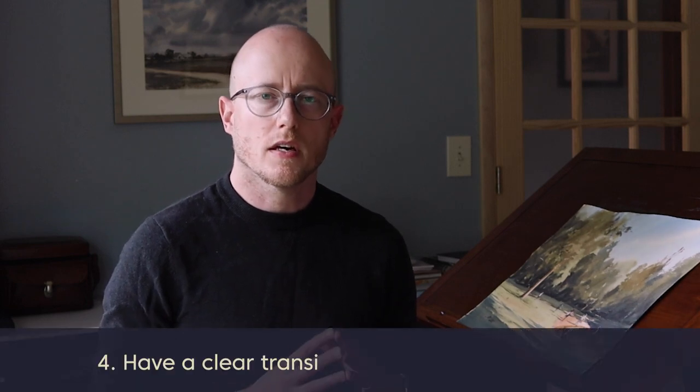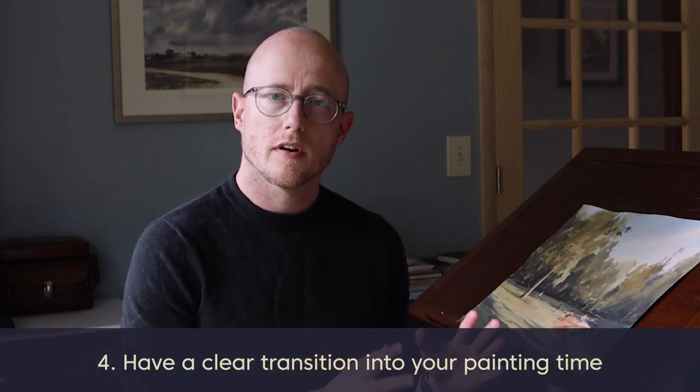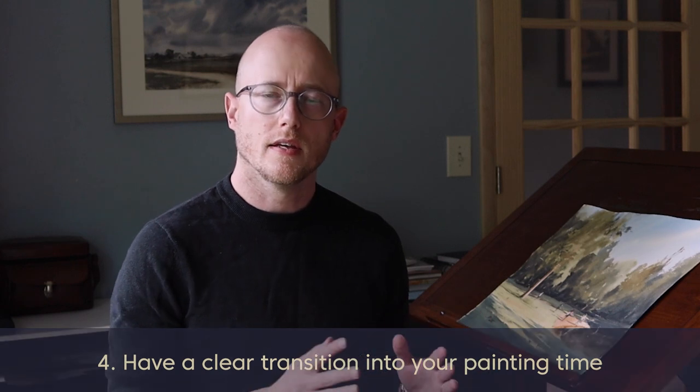The other thing I would say is try to make a clear transition between whatever else you have going on in your day into your painting time. If you're busy with life, it's hard to flip the switch and be creative and feel inspired and ready to go as an artist. So take a couple of minutes, turn on some music that you enjoy, maybe flip through an art book that you like, and just get your mind going in that world before you jump into a painting.